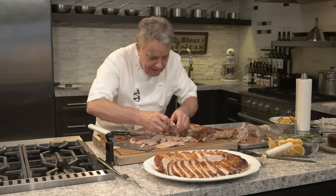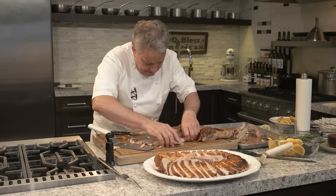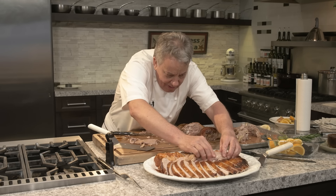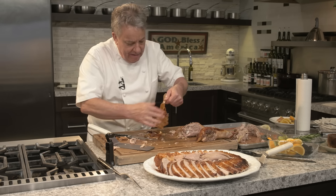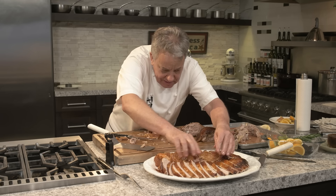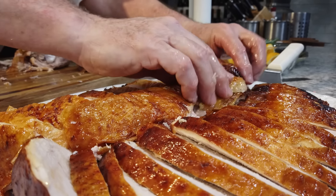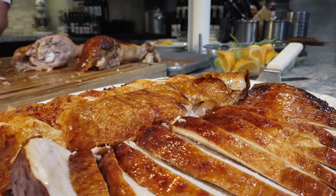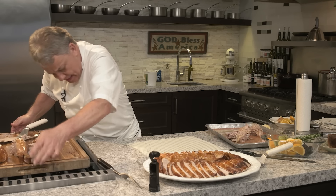Here's what I do: I take all the pieces of dark meat and put them in the middle of the platter. Then I take that cap and put it right on top. Then I take the skin I saved from earlier and put it right there — a lot of people like the skin, so give it to them. Then we move the white meat out of the way, take the legs and put one on each side of the platter.